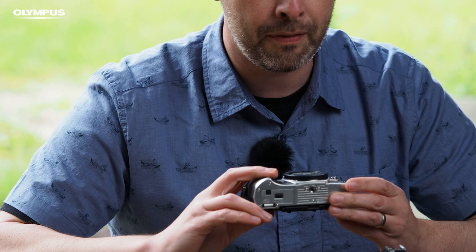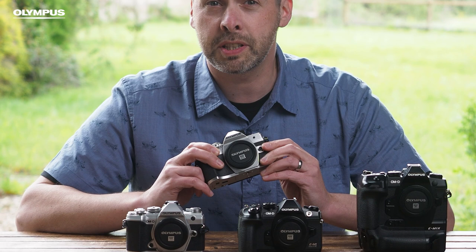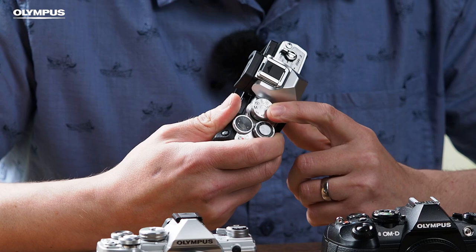Despite being the junior in the range, it's got all the features that you need: full menu control, 5-axis in-body image stabilisation, and of course the articulated screen, which is really useful for when you're trying to compose a shot from above. AP mode also gives you quick access to some of the advanced features of the camera, things like live composite, which you can use to create light trails or use in the night sky to take star trails.